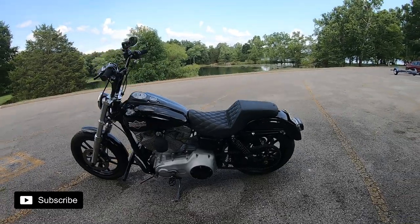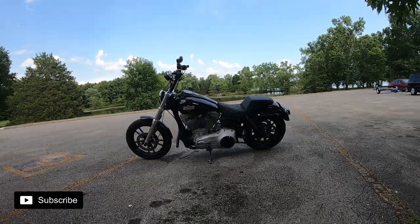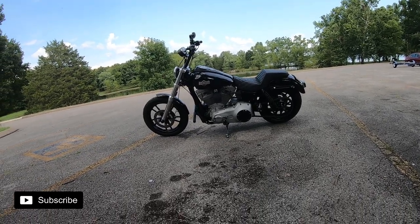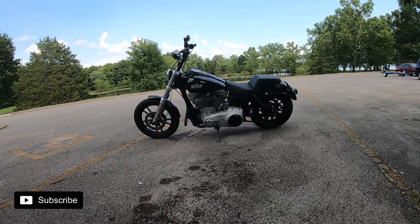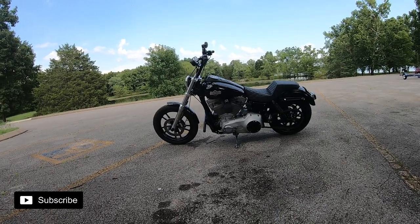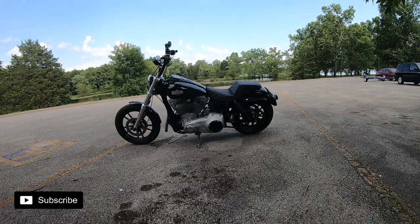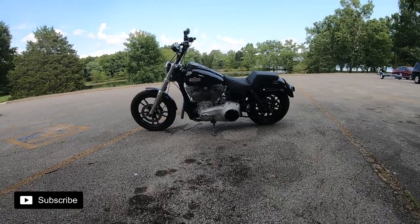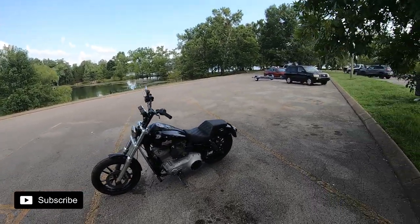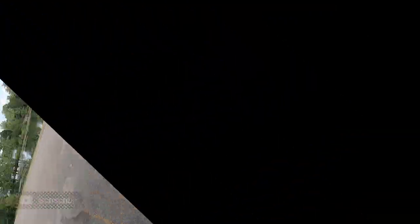That's the walk-around of the Dyna. It's probably the funnest Harley I've ever owned in my life — I totally understand why people buy and ride these bikes. It's really sad they quit making them, but at least there are plenty of used ones out there for a decent price if you can find one that hasn't had a bunch of money thrown at it already. If you like the content, hit like, subscribe, and comment — let me know what you think of the Dyna. I love it and we'll see you on the next one.